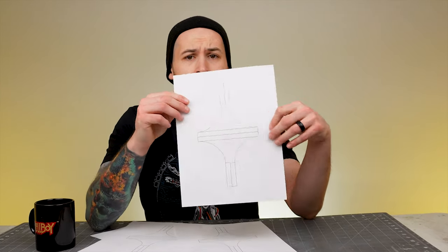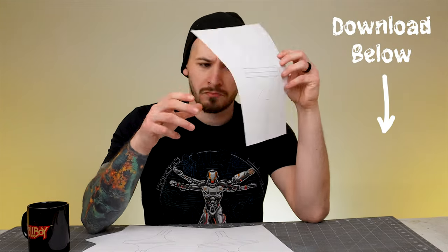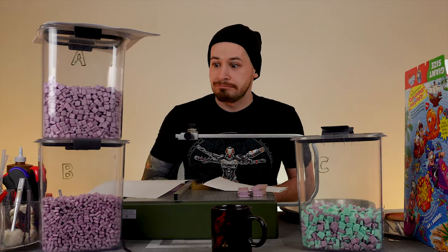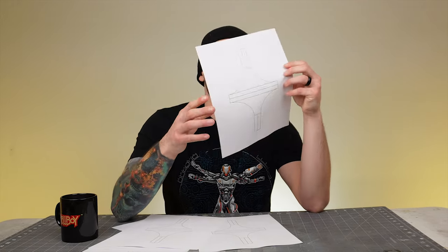For your own free template, check out the description for the PDF download — share it everywhere your little heart desires. Of course, you can follow along with me and create the exact same bridge, but I encourage you to download this template and take these arches, supports, or tees, and create something out of this world.